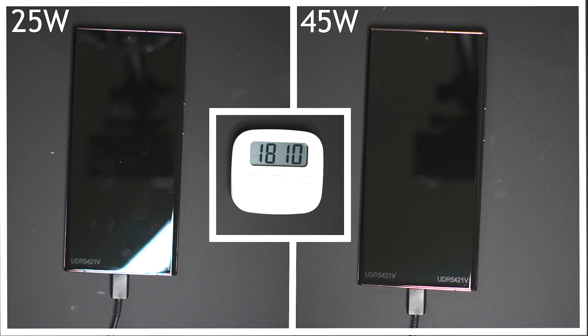Samsung decided to bring back 45 watt charging after choosing not to include it in the S21 series. I think Samsung know that charging speeds is something that people are looking for, so if your phone doesn't have it, it seems as though it's a feature that's missing. Unfortunately, twice the power doesn't equal twice the charging speed — would be nice though.